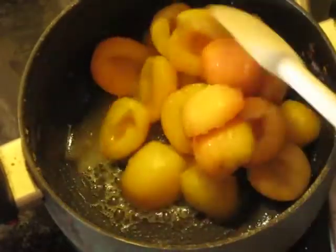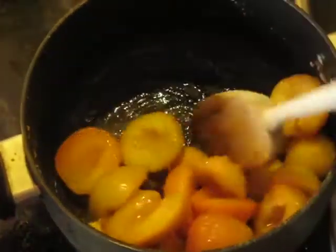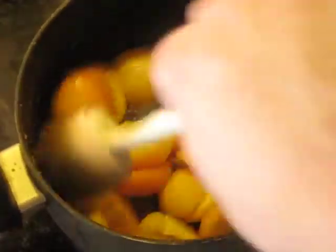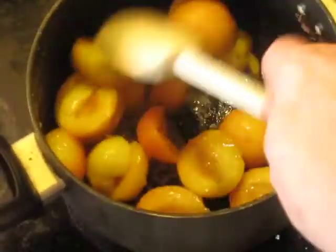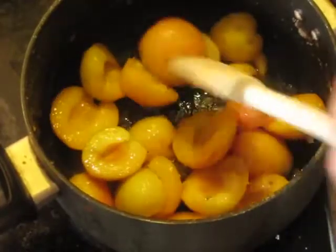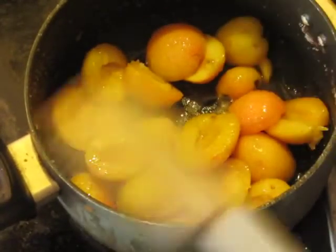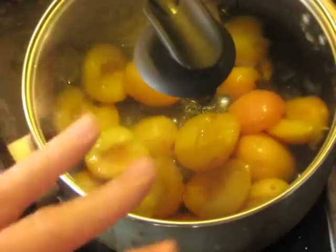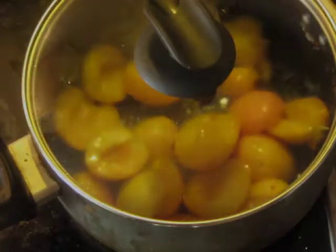A few more minutes after the sugar has melted and started to caramelize, I'm going to turn the heat down to five and start keeping a lid on this. It doesn't mean you stop stirring — you still watch it and make sure it doesn't burn.